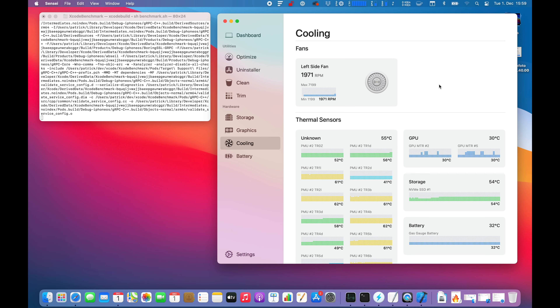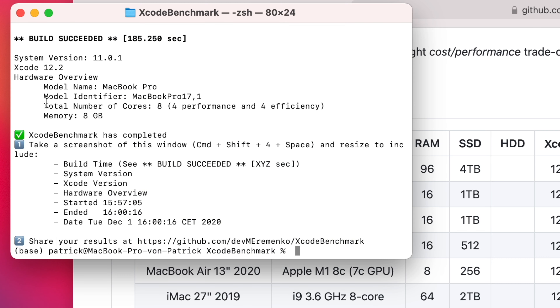The fan is at 1,300 then 1,400 RPM, so it's gaining a little bit. We're now at 53 degrees Celsius, which is pretty low — usually with Intel Macs you're getting around 90 to 100 degrees. Still at 54 degrees, now 1,600 RPM, spinning up a little bit more. 1,800, 1,900, 2,000 RPM. Let's check back and see if you can hear something.